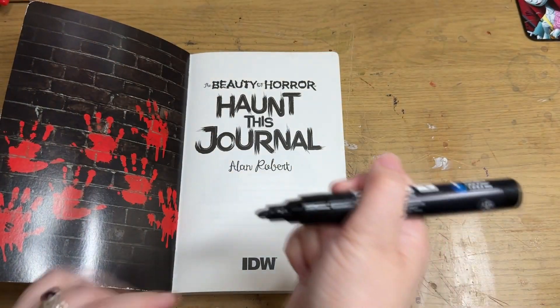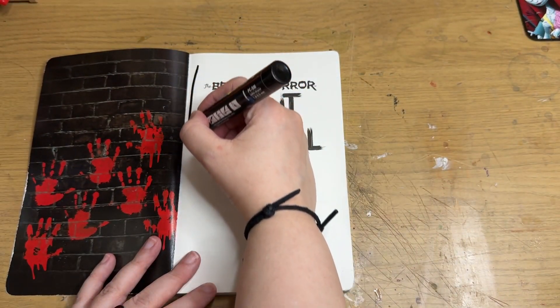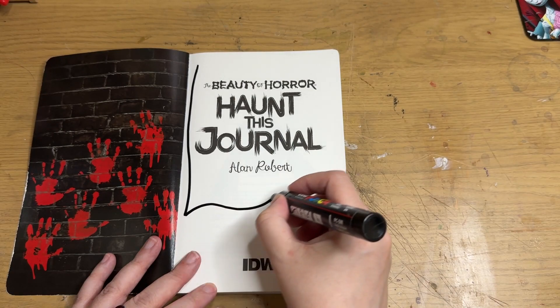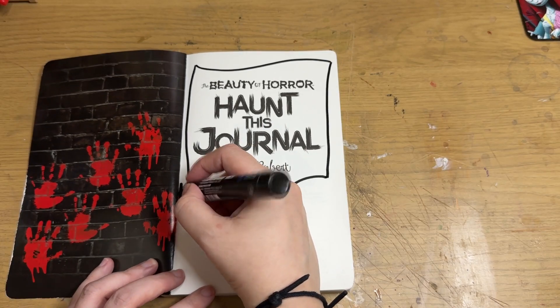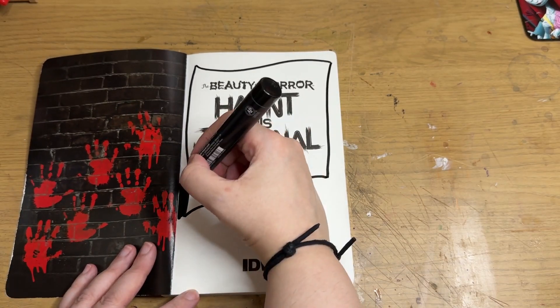Last year I got this really cool Wreck-It Journal — or Wreck-This-Journal — because they're really good. If you're ever stressed or depressed, just pick a page and do it, and it's great.